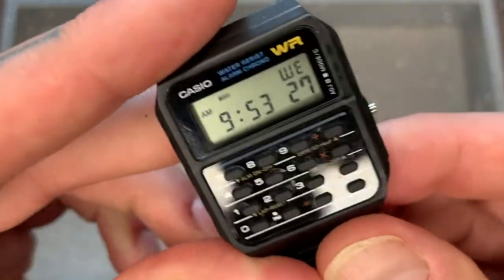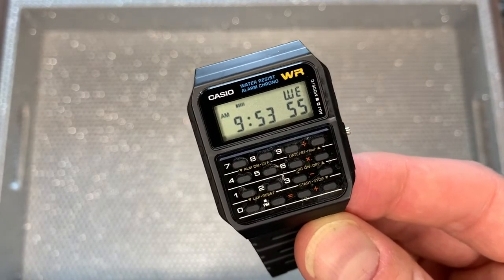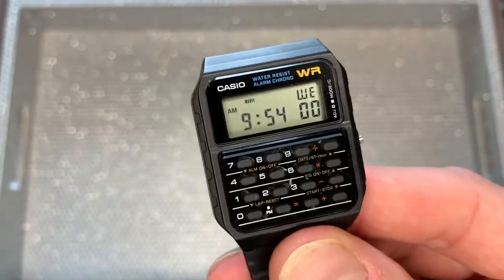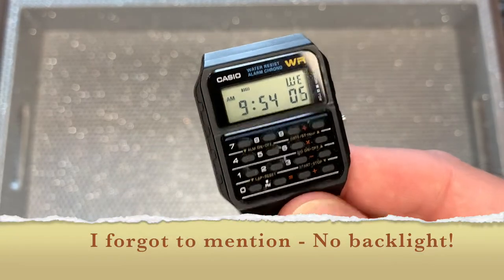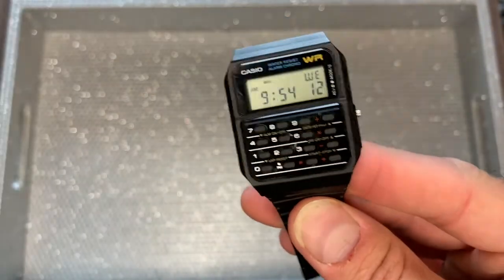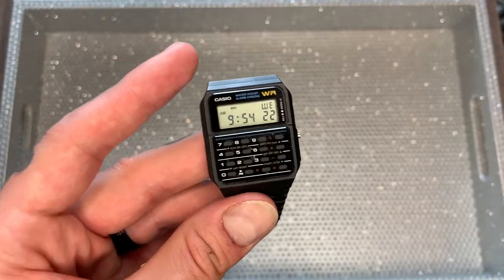So if you think about it, for $28 Canadian, $20 US, or €18, you get a watch that is super light and super cool — a conversation starter. It's got dual time, an alarm, a stopwatch, and a calculator function. That's a lot of watch for not a lot of money. I would say this is a great bet, and it's going to be a lot of fun every time you look at it on your wrist. So there you have it — the Casio CA53W Digital Databank watch: a very cool piece of geeky 80s history for not a lot of money.